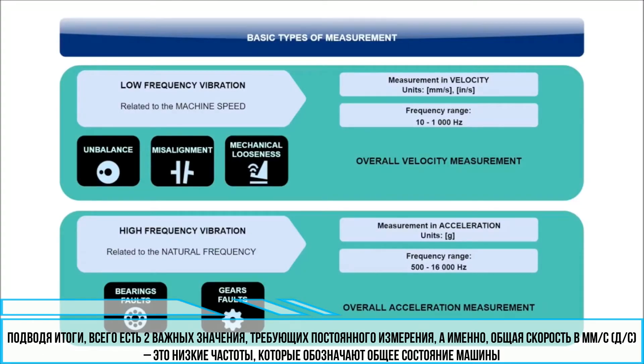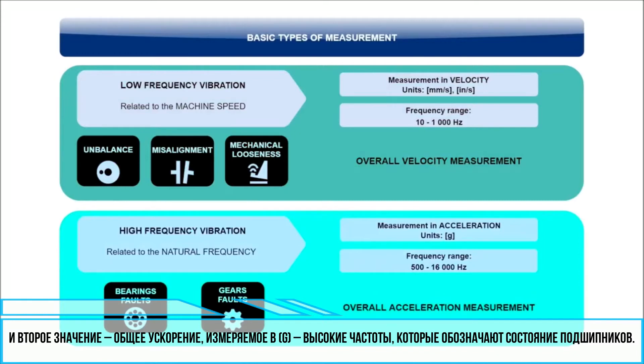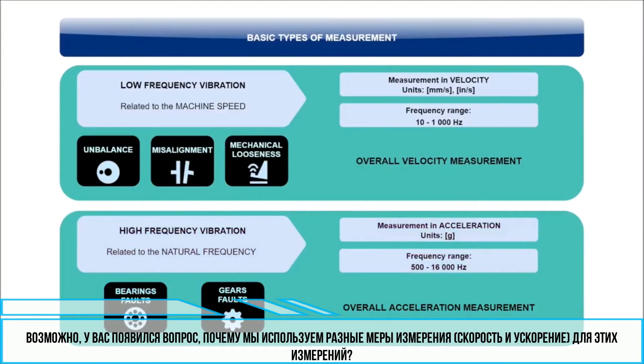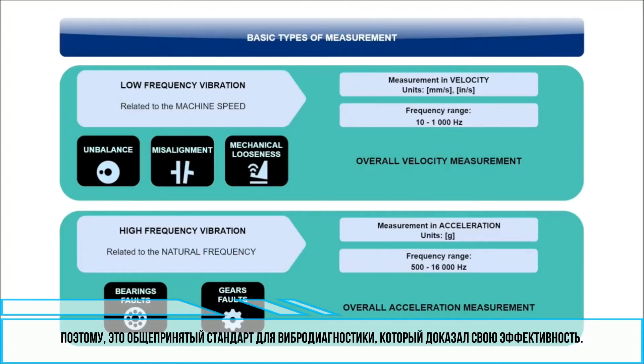For a quick summary, there are two important values which we should measure regularly on our machines. First, overall velocity in millimeters per second or inches per second — the lower frequency range — which indicates the general machine condition. Second, overall acceleration in G — the higher frequency range — which indicates the bearing condition. The reason we use different units is simple: acceleration is more sensitive to high-frequency vibrations, and velocity is more sensitive to the lower frequency range. So it has become common to use both units, as they are the most effective for vibration diagnostics.